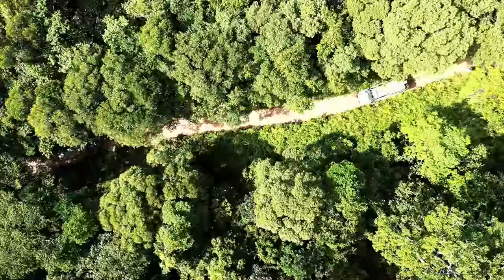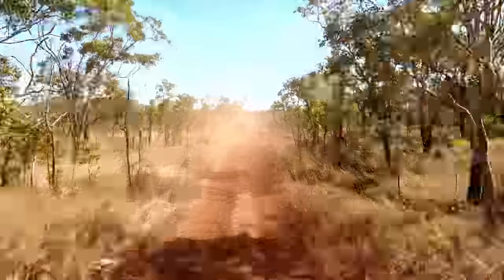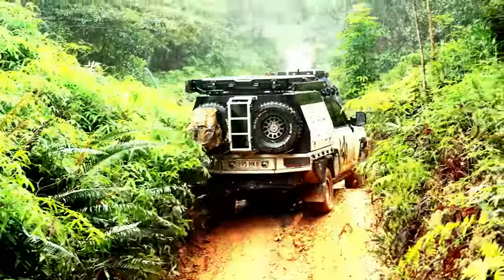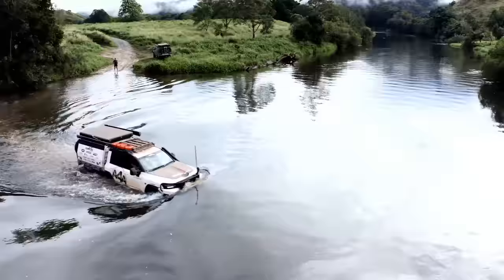Let's take a look at the Creative Conversions 300 series build. This is one tough, upgraded truck that the All4Adventure team are going to test rigorously on Australia's toughest tracks.